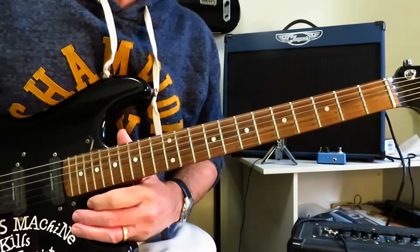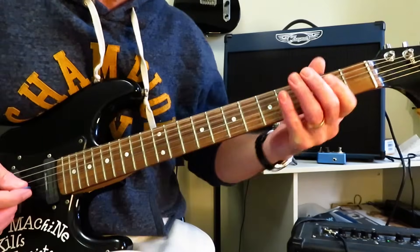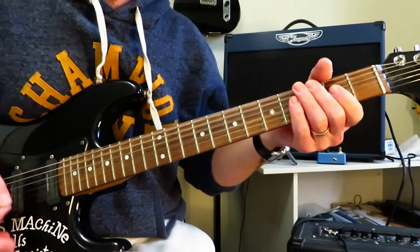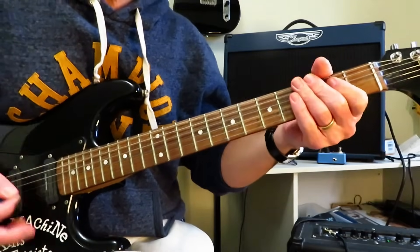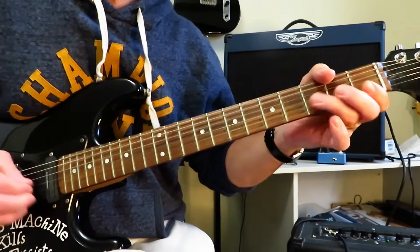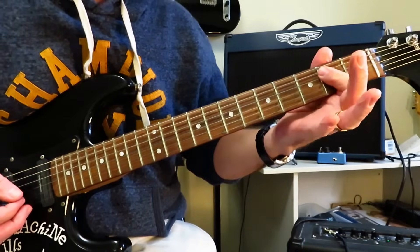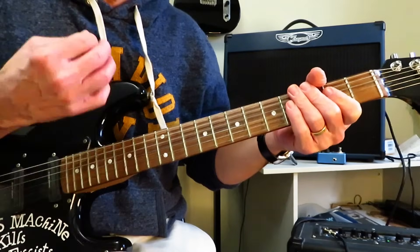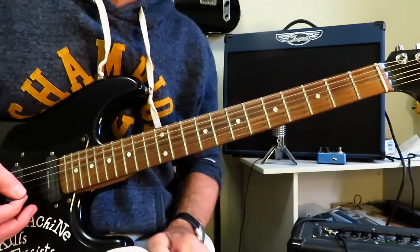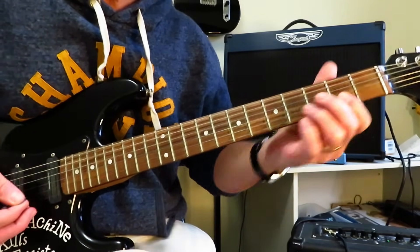Guitar World Magazine's number three greatest guitar riff of all time is Back in Black by Malcolm and Angus Young and AC/DC. It starts with an E power chord. After the mutes at the beginning, there's like an eight count, and you're going to hit a mute on each count except for the last two. Then you hit the E power chord, drop into a D chord — a little down, up, down, not really worrying too much about the high E string — and then choke it off.